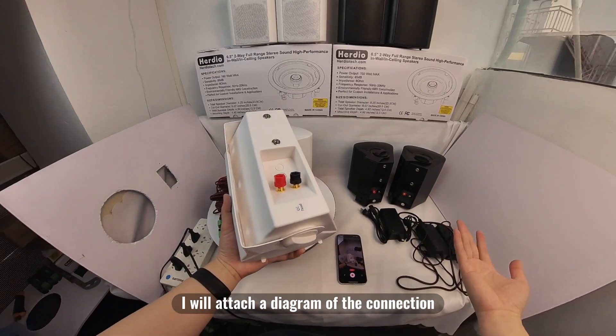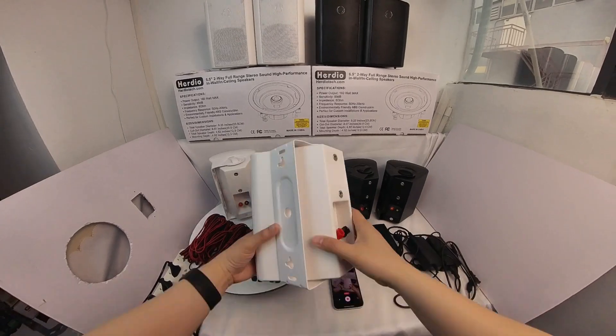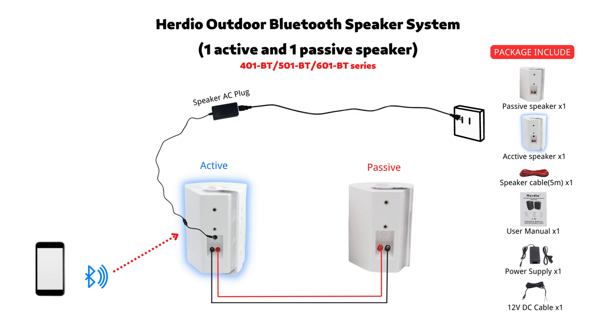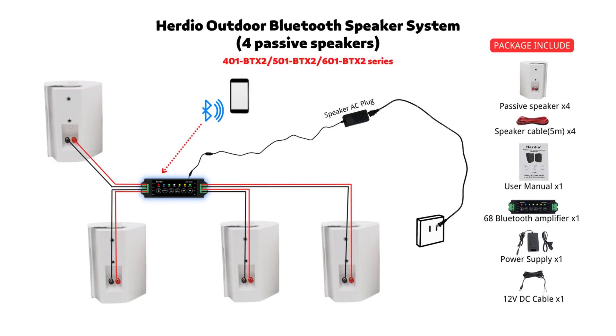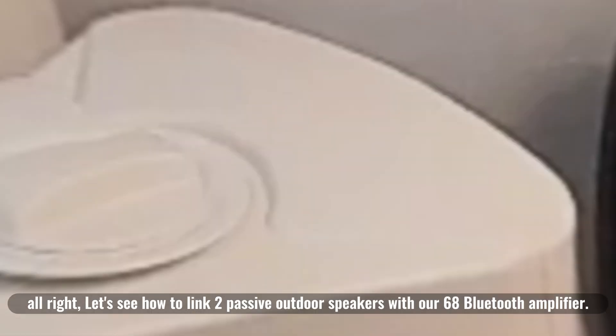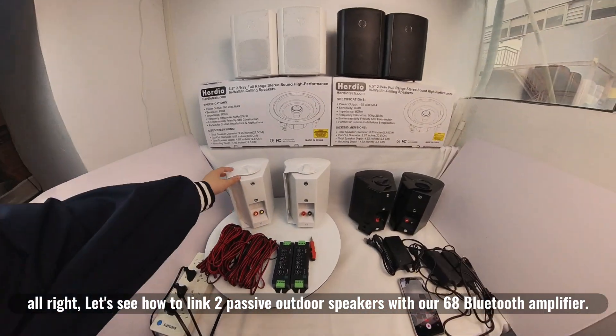I will attach a diagram of the connection between passive and active speakers to help you understand more clearly. Now let's see how to link two passive outdoor speakers with our Model 68 Bluetooth amplifier.